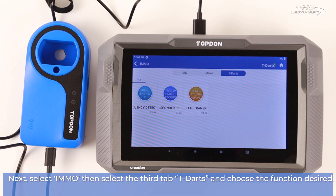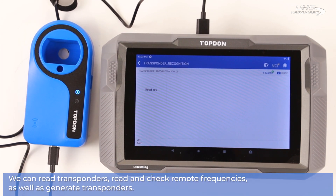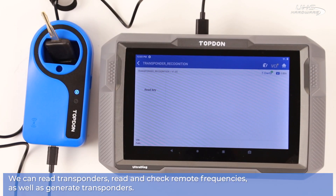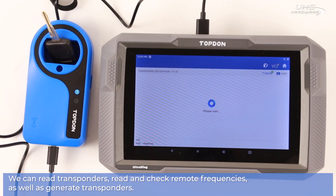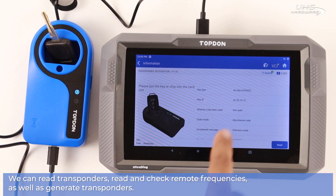Choose the function desired — it's either frequency detection, transponder recognition, or transponder generation. First, we'll try transponder recognition. Once you're ready, place your key into the slot and push read on the screen to see all the information about the key that you've entered.